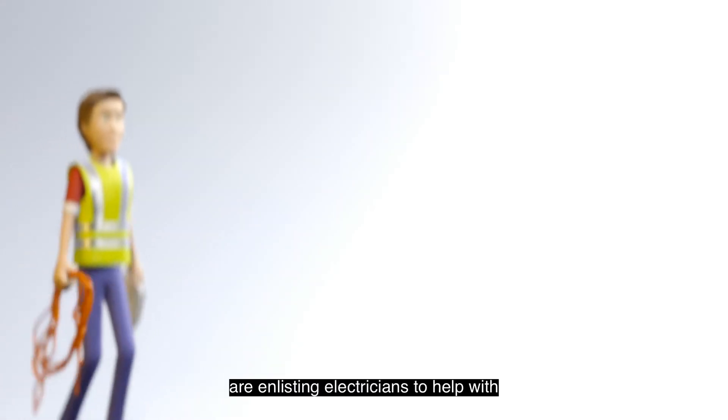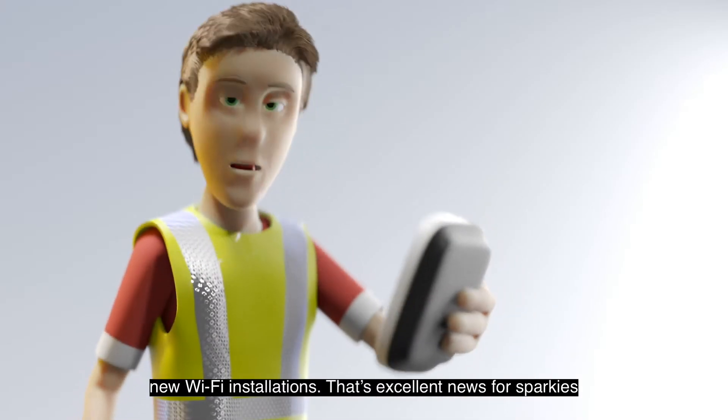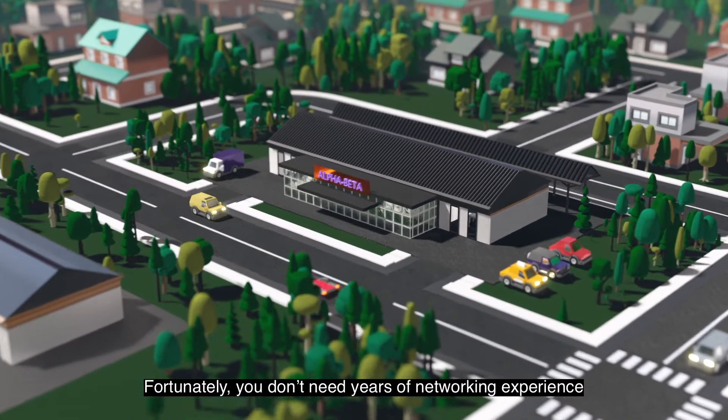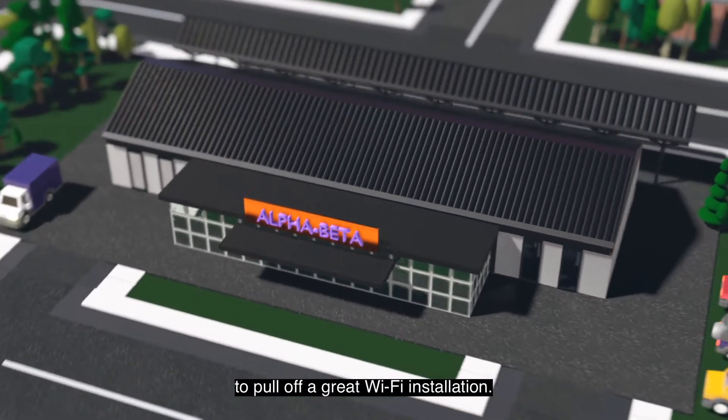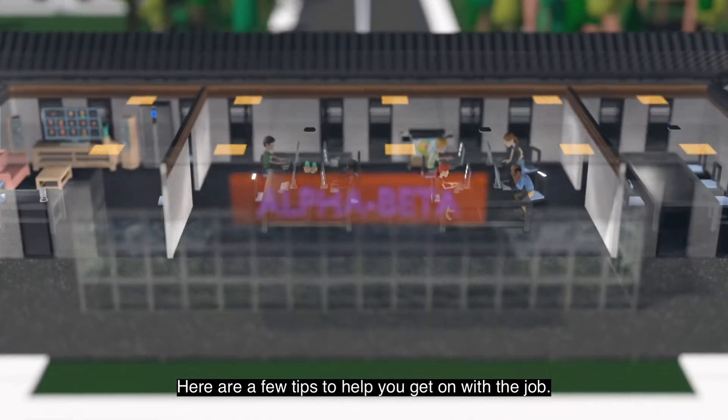More and more businesses and people are enlisting electricians to help with new Wi-Fi installations. That's excellent news for Sparkies today and in the future. Fortunately, you don't need years of networking experience to pull off a great Wi-Fi installation. Here are a few tips to help you get on with the job.